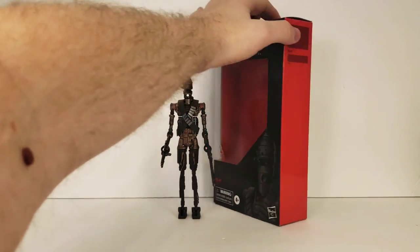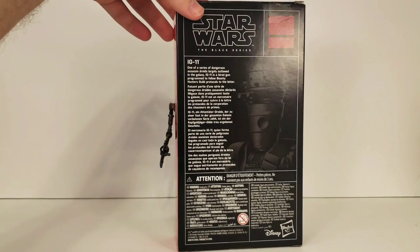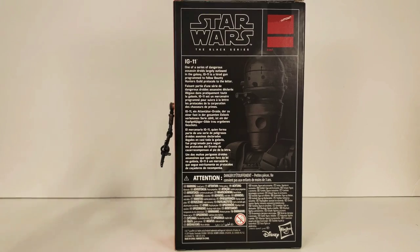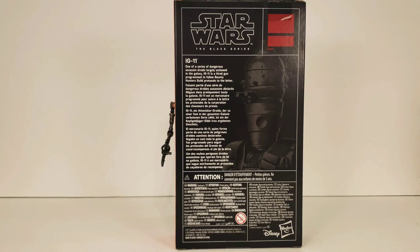And since it is an exclusive, he does not have a number. The back of the box says: IG-11, one of a series of dangerous assassin droids, largely outlawed in the galaxy. IG-11 is a hired gun programmed to follow Bounty Hunter Guild protocols to the letter.